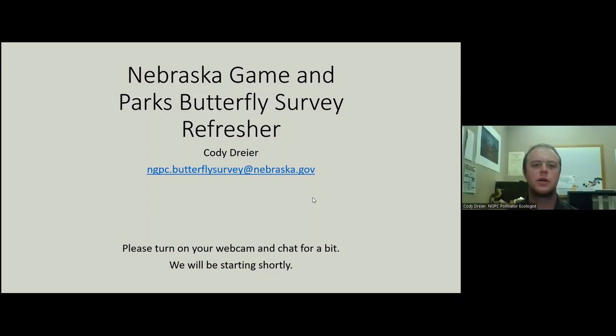Welcome everybody. Thank you for watching this refresher of the Nebraska Game and Parks Butterfly Survey. My name is Cody Dreyer. I'm the Pollinator Ecologist for Nebraska Parks and we are going to fly through everything today. This is just a refresher of things we have already learned during either the Zoom training that is currently on YouTube, or the in-person trainings that started in 2022.